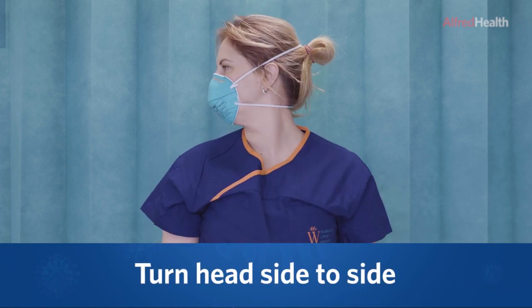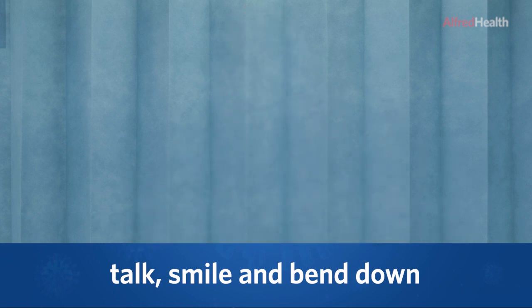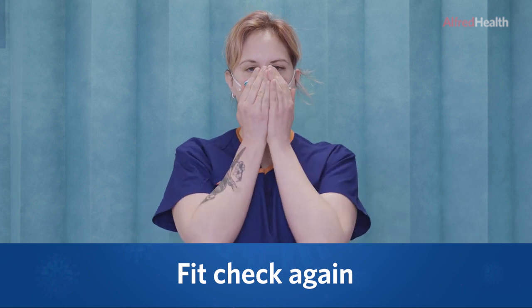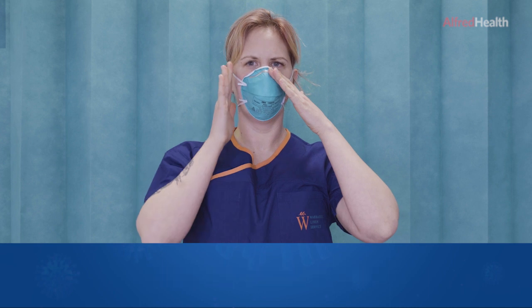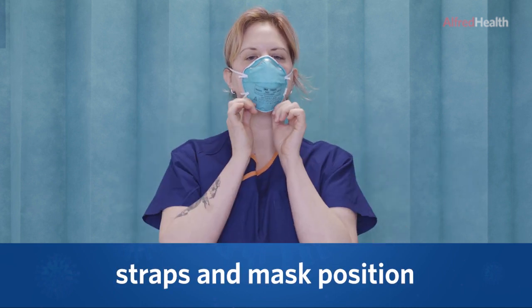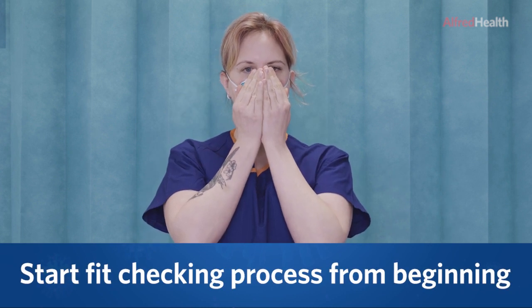Turn your head side to side, talk, smile and bend down. Now fit check the mask again. If any air leaks are felt, readjust the nose piece, the straps and mask position, and start the fit checking process over again from the beginning.